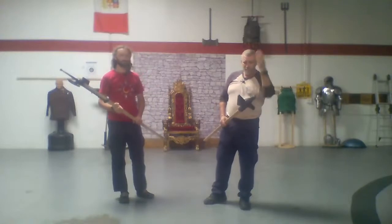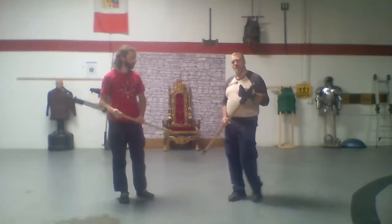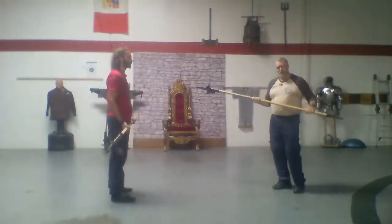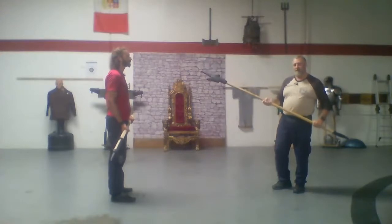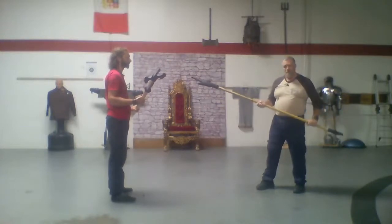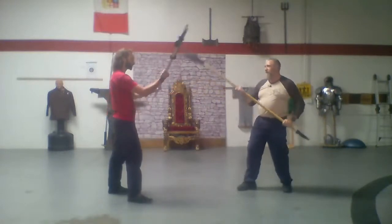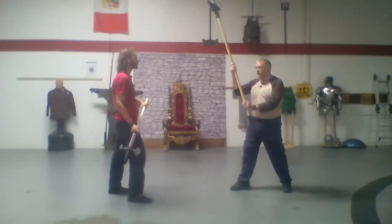The halberd's back spike is more for dragging people down and hooking them if you're in a line. Both of these are melee weapons, but the halberd could be used in a line, whereas the poleaxe is more of an individual fight weapon. With the poleaxe I can do a lot of hooking and chopping straight down.